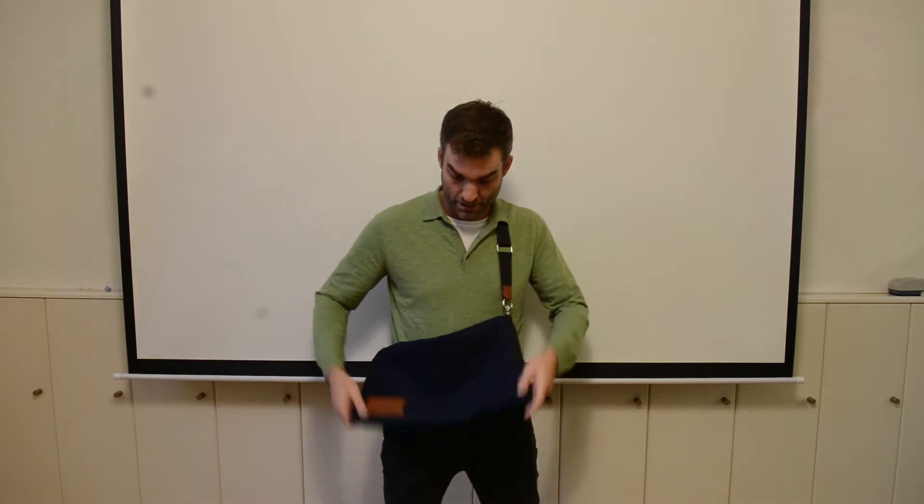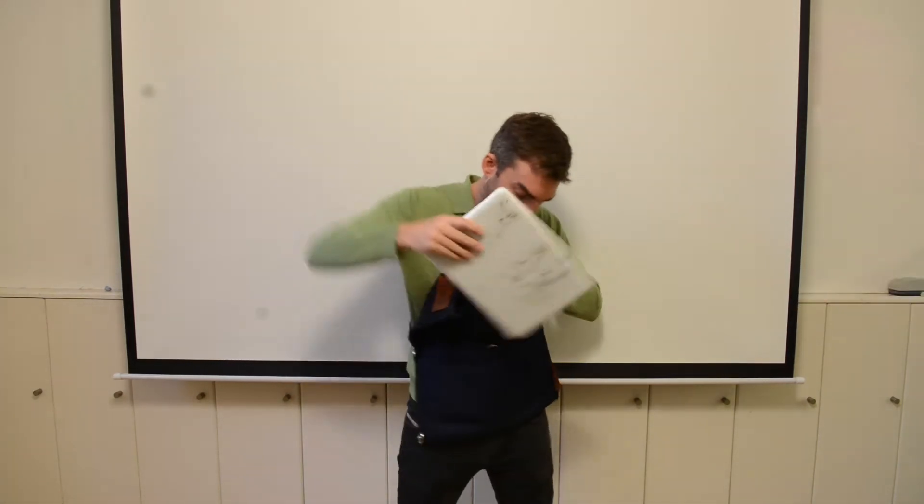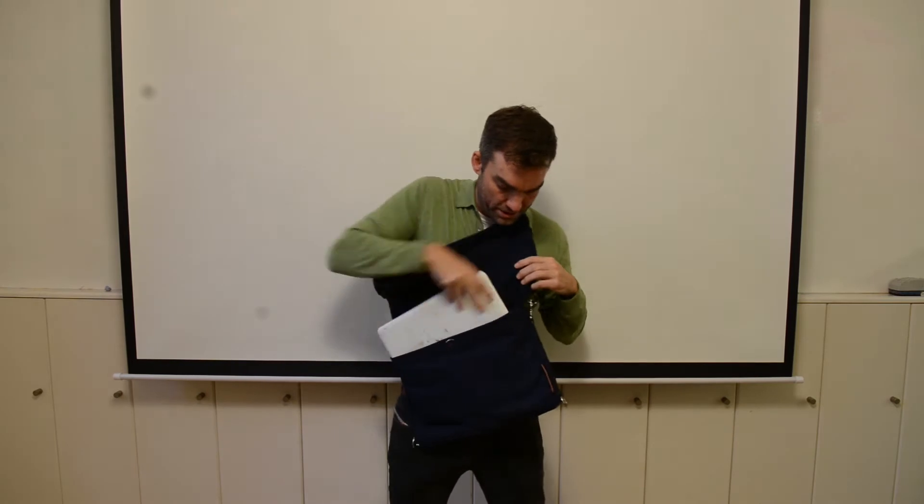Hello, today I want to show you how you can use the OYO bag in a small messenger bag for a laptop and in a larger one. So in a small position you can easily fit your laptop, which goes into this zip pocket.